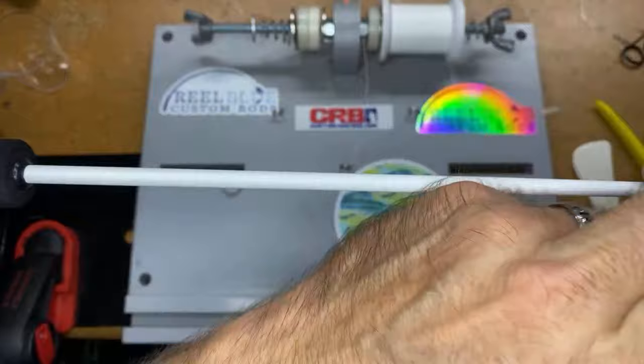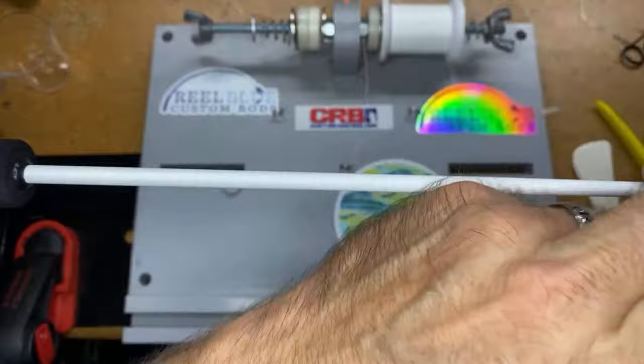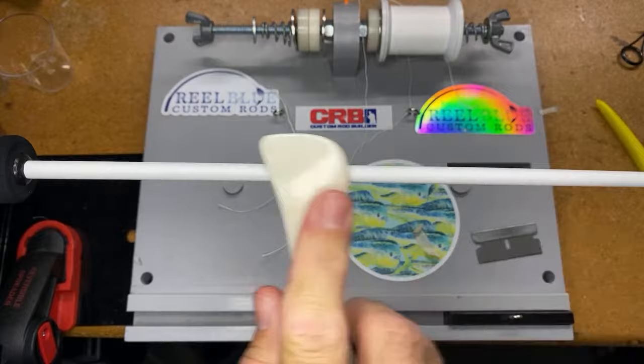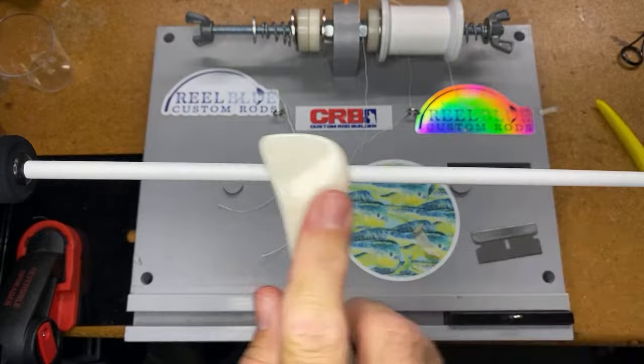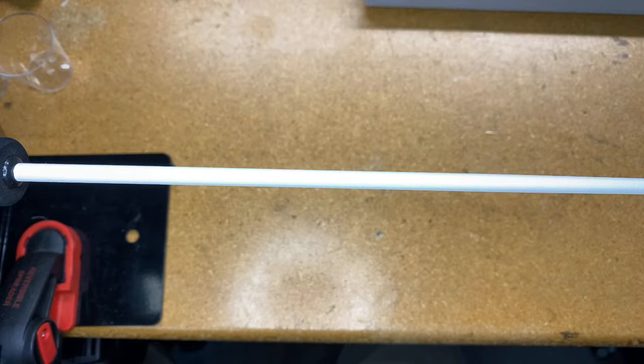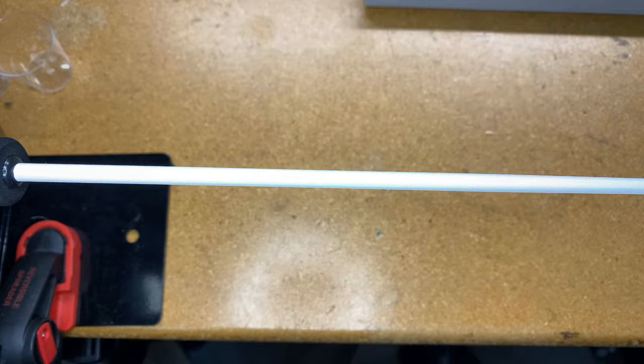Alright, I got that thread through there — pull that tight, take my razor blade, cut it off. I'm going to remove this tape, take my burnishing tool, come around and pack that, rub it on a little bit. Now I want to move that stuff out of the way and put some gloves on — try to keep it cleaner so when I start touching other fishing rods I'm not transferring pigment onto finished coats.